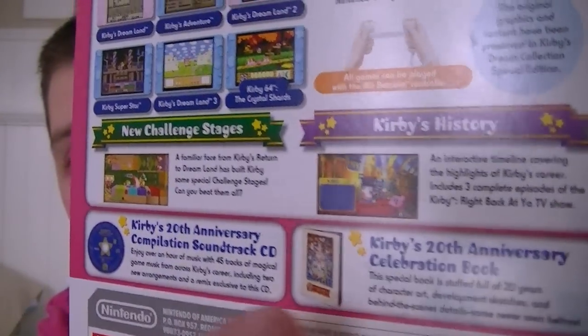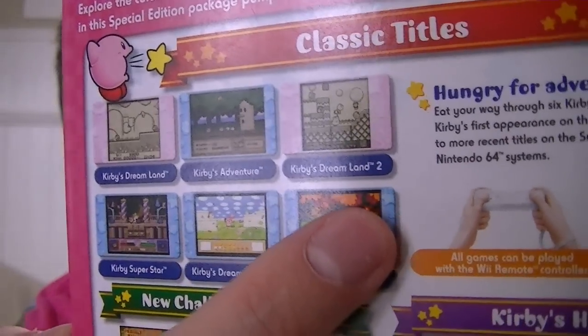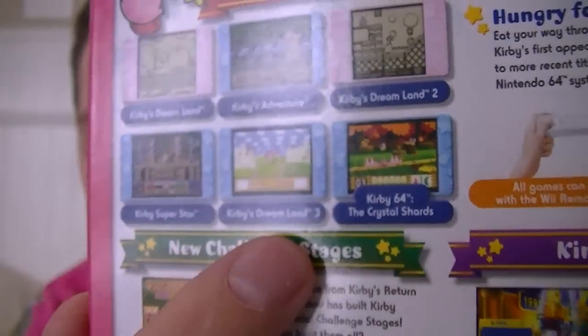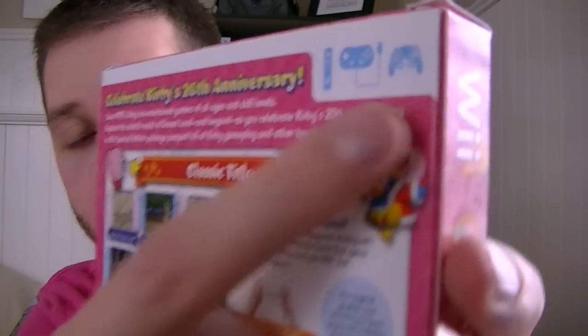So there's the CD soundtrack, the art booklet, and the six games: starting with Kirby's Dream Land on the Game Boy, then Kirby's Adventure on the NES, Kirby's Dream Land 2 also on the Game Boy, then Kirby Super Star, Kirby's Dream Land 3, and Kirby 64. There's also a new challenge stage which is kind of like Kirby's Dream Land for the Wii, and a Kirby's History section where you can learn more about Kirby from within the game menu. You can play it all with the Wiimote, the classic controller, or the GameCube controller.